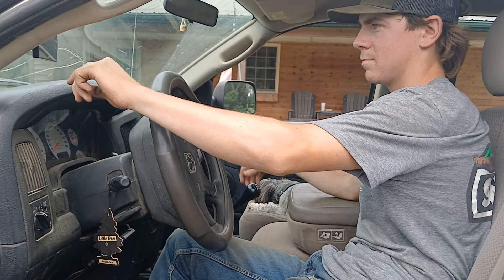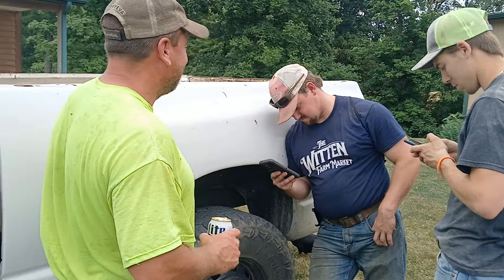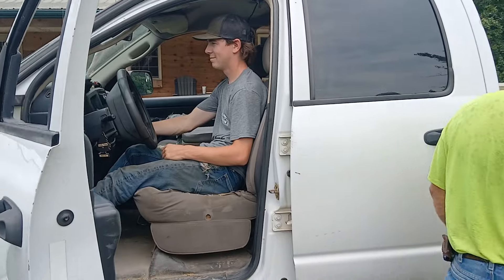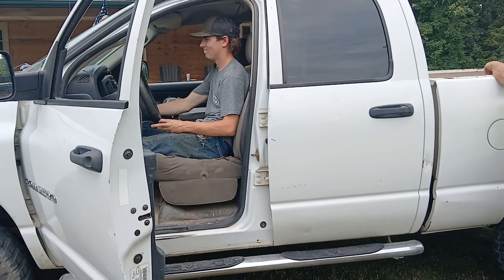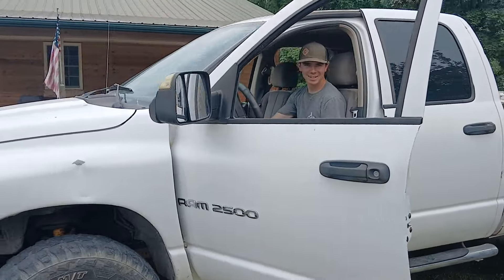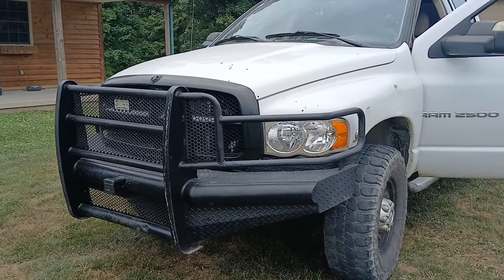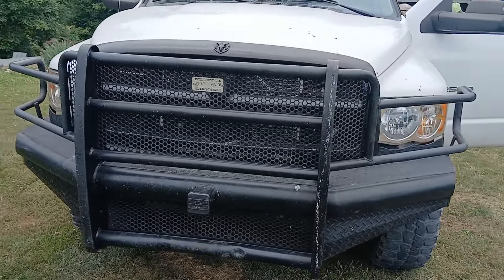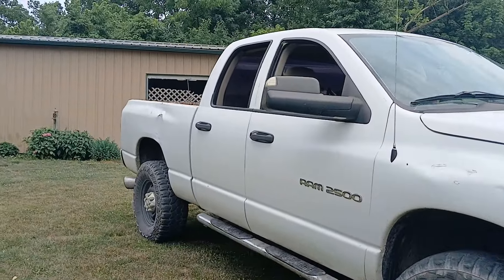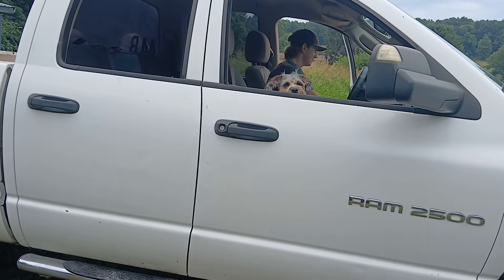Guys blow smoke — diesel smoke does matter! Are you gonna start it? What are we listening for, a rumble, or more smoke? Do I need to go to the other side? Hold up — one of Drew's favorite features on this truck is the ranch hand bumper guard in the front. Have you done any exhaust work on this truck?